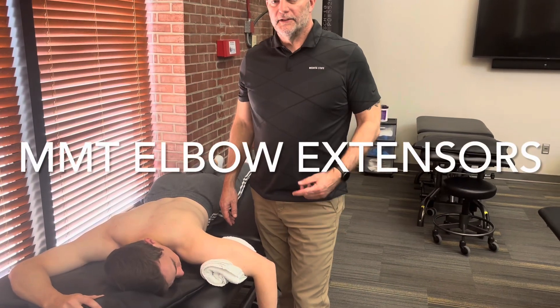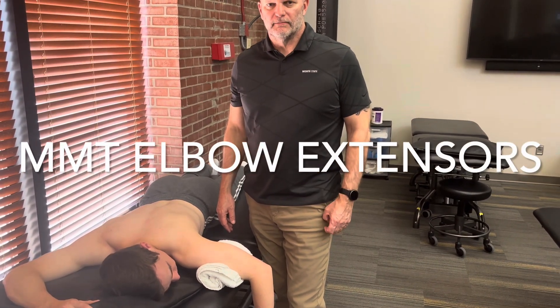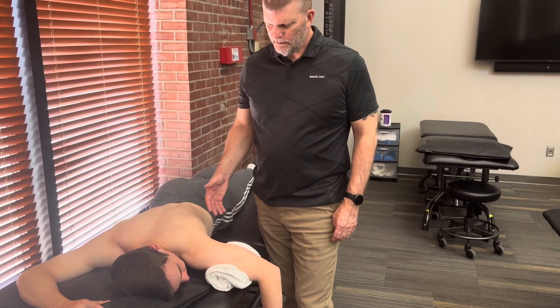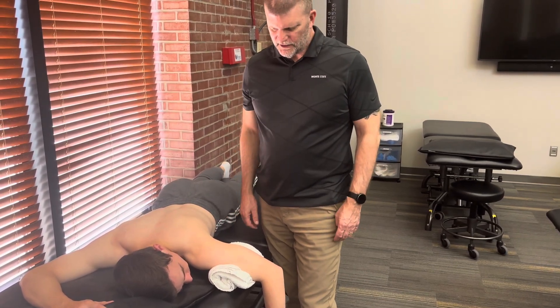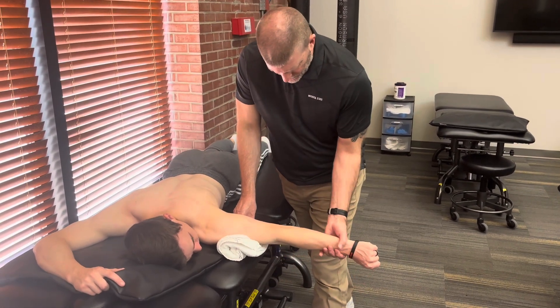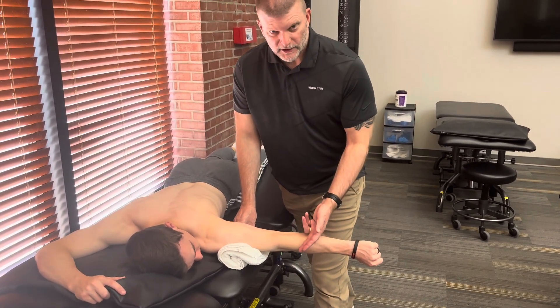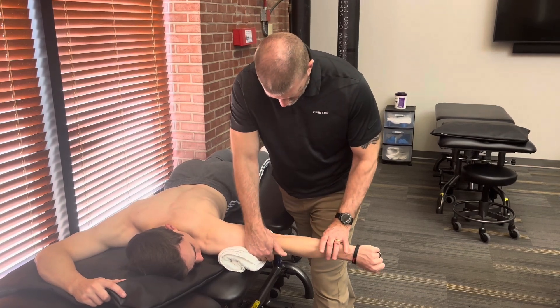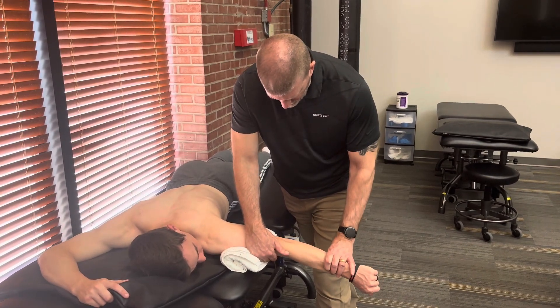This test is going to be for the triceps muscle. We're going to start with him in prone, laying with his arm off the edge of the table. I'm going to have him extend his elbow — he can extend it all the way. That already tells us he has at least a three. So he's extended all the way, and I'm going to have him back off just a little bit.